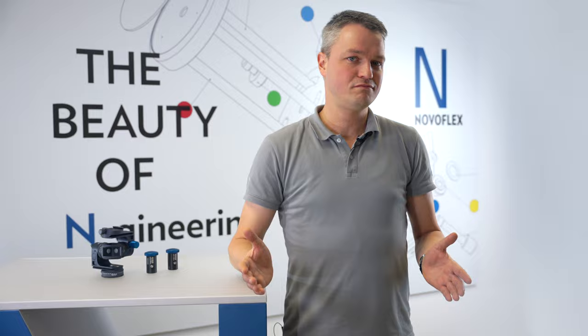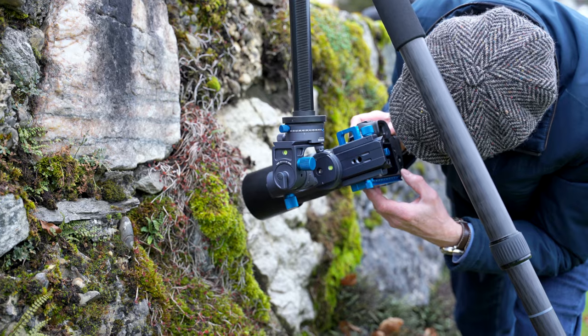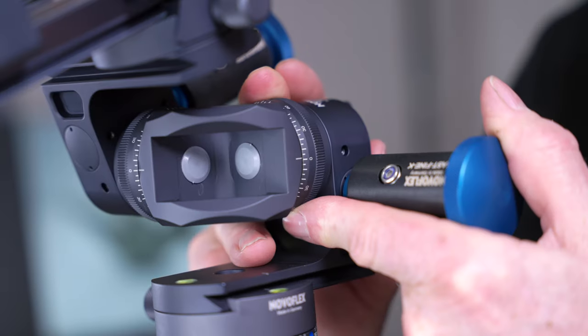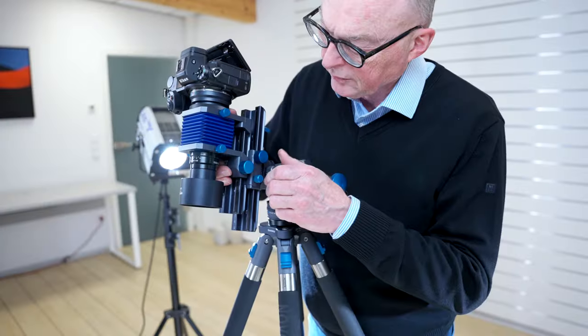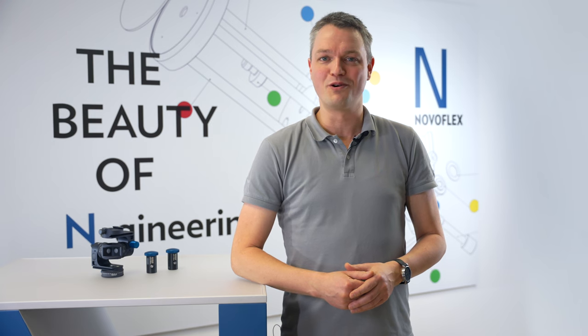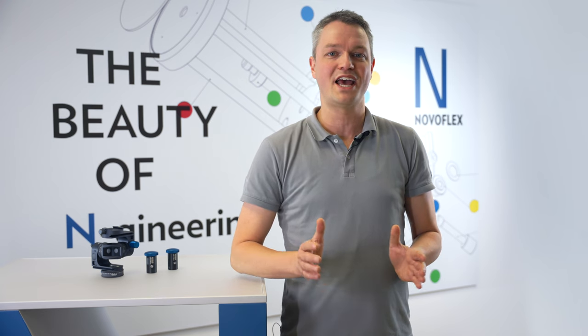Who is the head designed for? Professional photographers will be thrilled with this tool. The precise and repeatable camera positioning, space-saving transport, and the ability to continue using existing accessories meet the needs of demanding photographers. Visit our website now to learn more about the Coff Squared geared head.